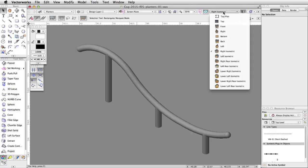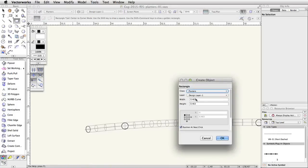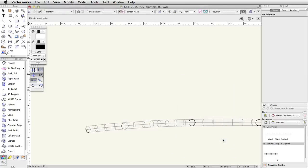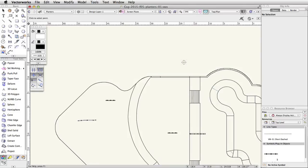Switch to a top plan view and double-click on the Rectangle tool in the basic palette. Set the width to 4 and the height to 2.5. Make sure Position at Next Click is checked and click OK. Click once in a blank area above the skate park to place the rectangle.